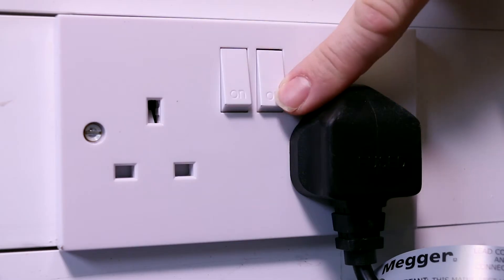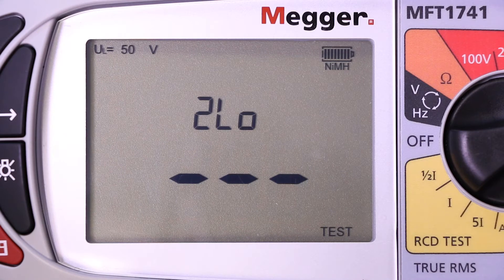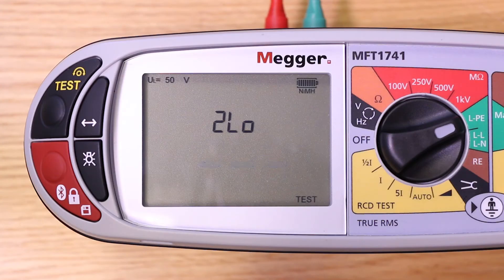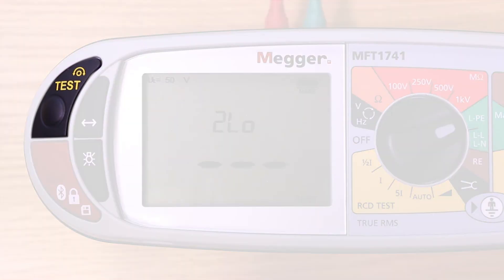When we apply the voltage, the unit will see this and audibly indicate that the auto-start sequence has commenced. This feature is especially useful if we are using test probes, as it saves the user having to have a third hand to press the start button.